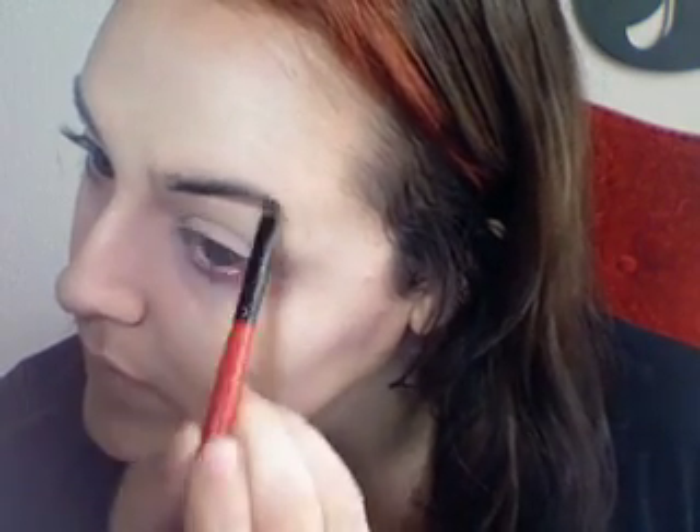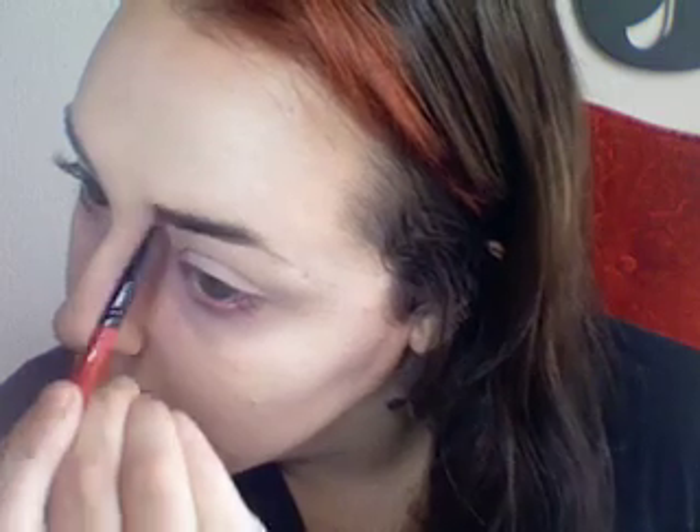And my eyebrows as well. I use the Sephora Eyebrow Palette — it comes with two different colors and a setting wax — and I apply it with a Smashbox Eyebrow Brush. I'm just using the dark brown color to do my eyebrows right now.